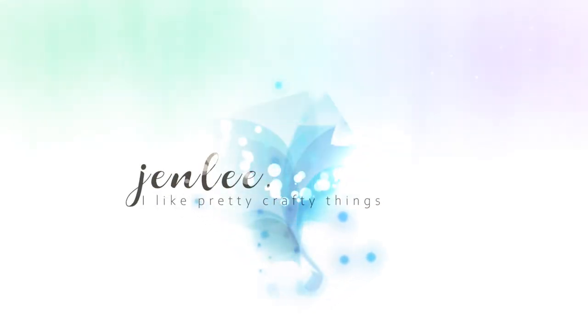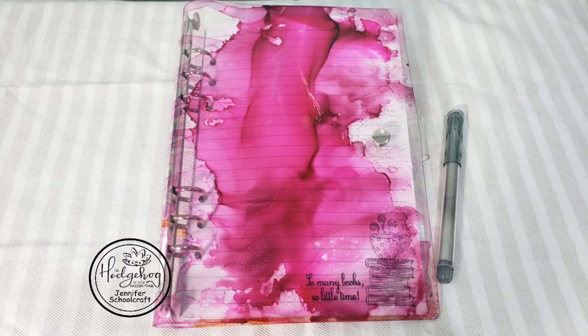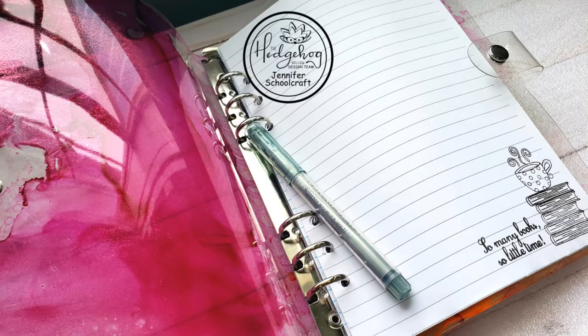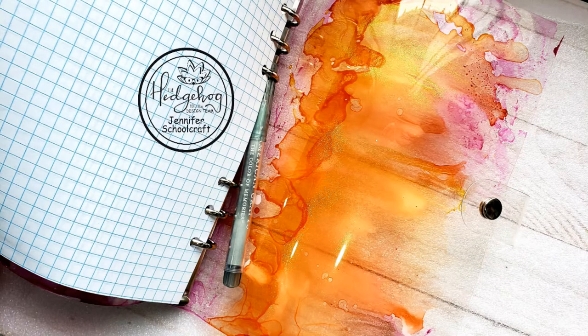Hi there, this is Jen and thanks for joining me today. Today I am going to create a super simple, easy, quick project using one of the products from the January Hedgehog Hollow subscription box. If you're not familiar with that box, I will go ahead and leave a link below.